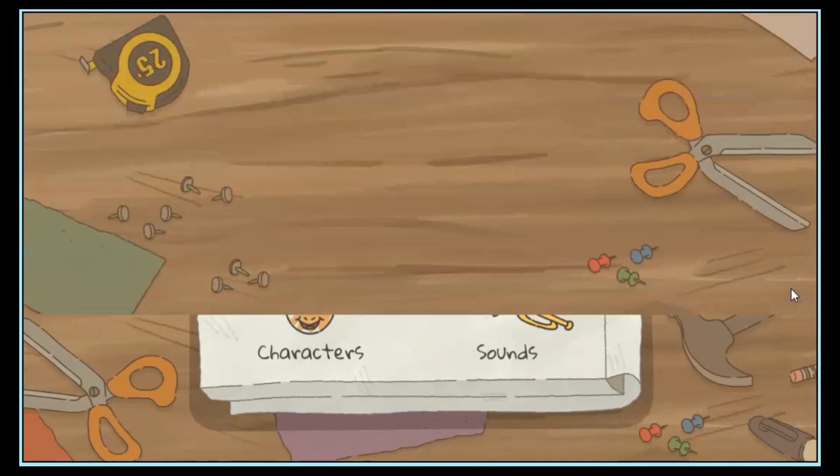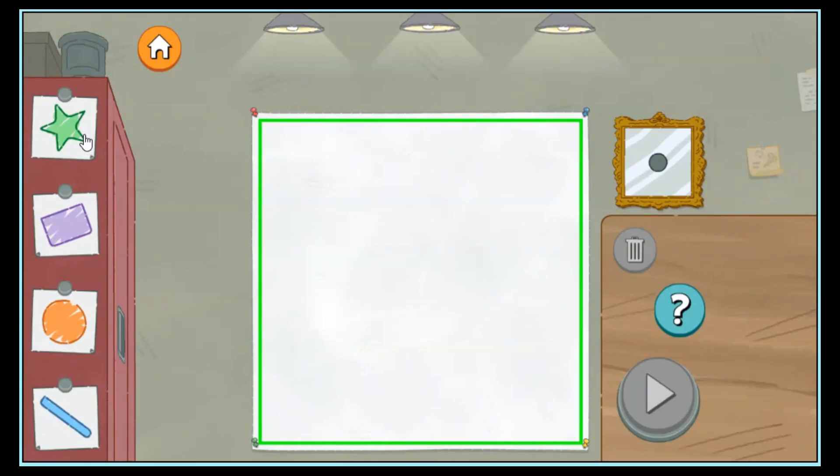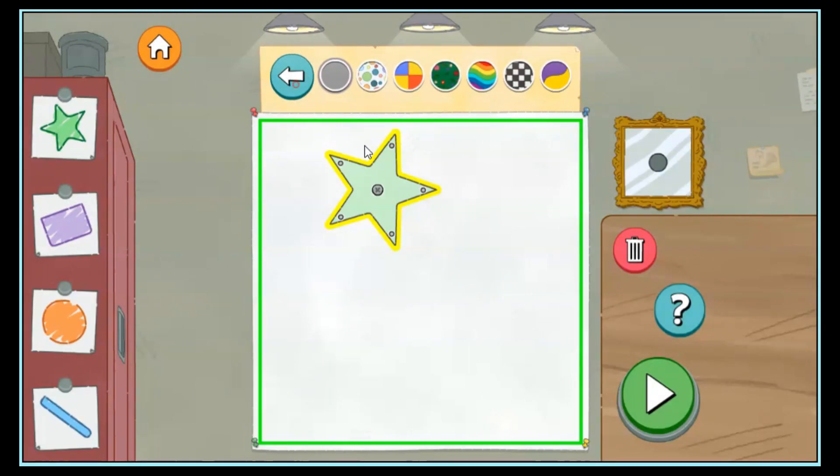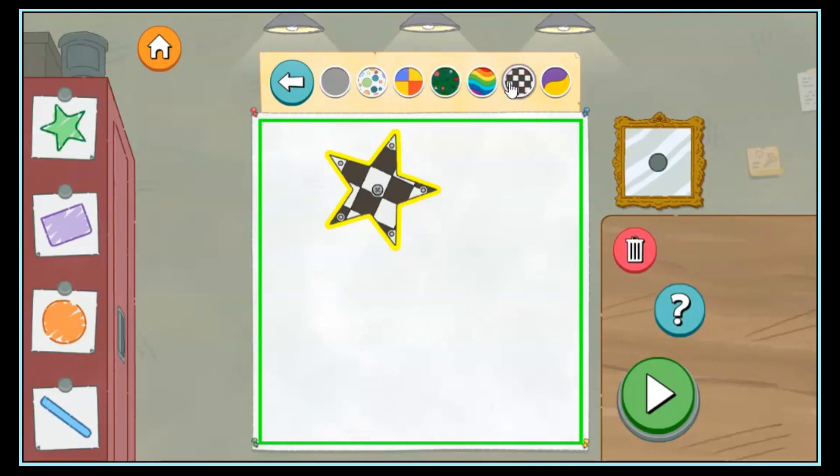Shapes! Tap this special button to change the pattern on the pieces. Tap this button to change the pattern.